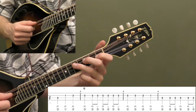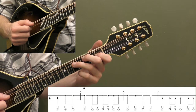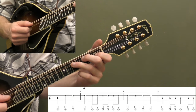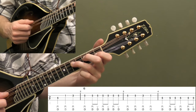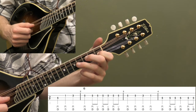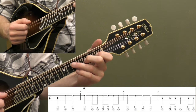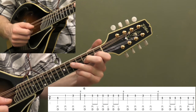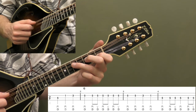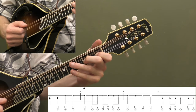We're going to start on the fifth fret of the D string on beat two. I recommend counting beat one, and then we're going to do three down strokes: play the fifth fret on the D string, first fret on the A string, and then third fret on the A string. So it's two, three, four — three quarter notes in a row after beat one: one, two, three, four. That's kind of our tempo setter.